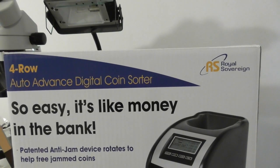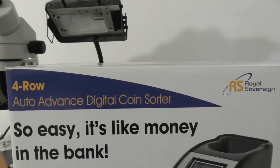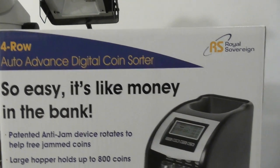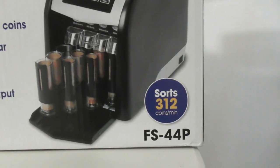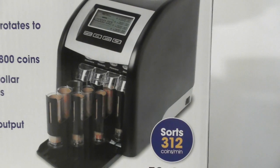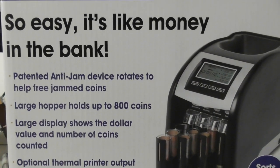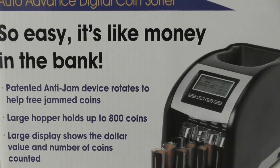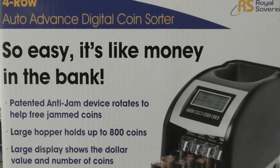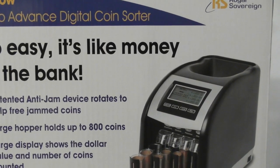This is a video review of the Royal Sovereign 4-Row Auto Advanced Digital Coin Sorter. The model number is FS-44P. It sorts a ton of coins per minute, has optional thermal printer output, a large display showing dollar values and coins counted, a large hopper holding 800 coins, and an anti-jam feature where the device rotates to help free jams. It cost about $100 at the Costco Business Center.